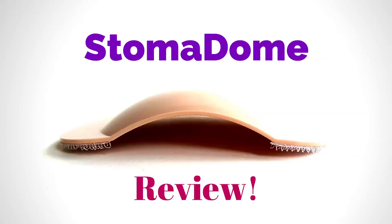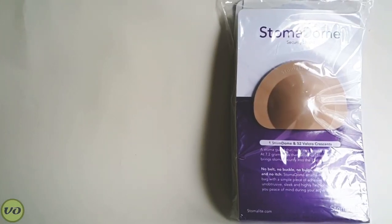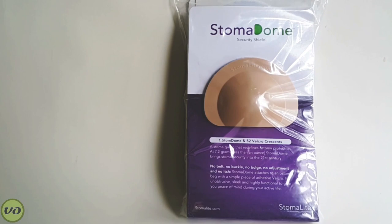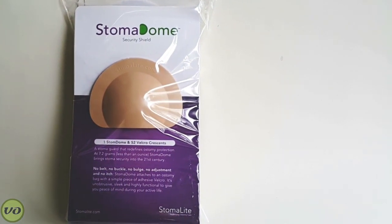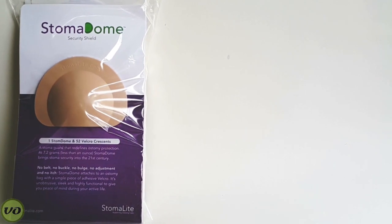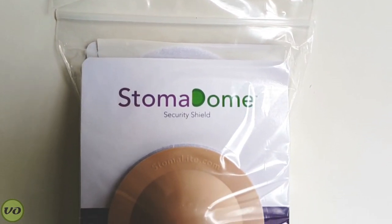Hey guys, I want to bring you a new product review. This time it's on a stoma guard called the Stoma Dome. One of the really unique things about the Stoma Dome is the fact that it doesn't require any kind of attachments to keep it on you — there's no belt loops, no band or anything like that — which really sets it apart from a lot of the other guards I've seen and used myself.